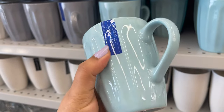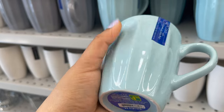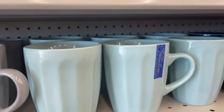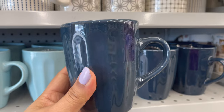Look how cute these mugs are — I love the color combination and the style. You can get them for only one dollar and fifty cents. They are dishwasher safe and have lots of colors to choose from. I want to share one thing: this is not a sponsored video. Whatever I like in Dollarama, I like to share with you.